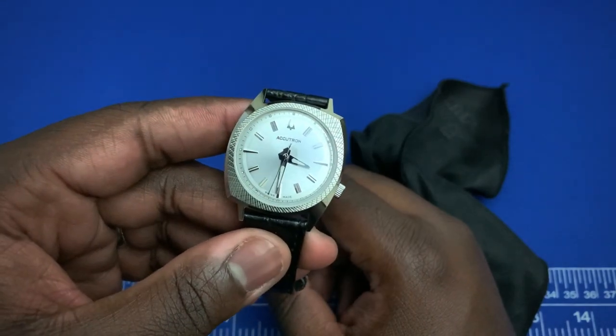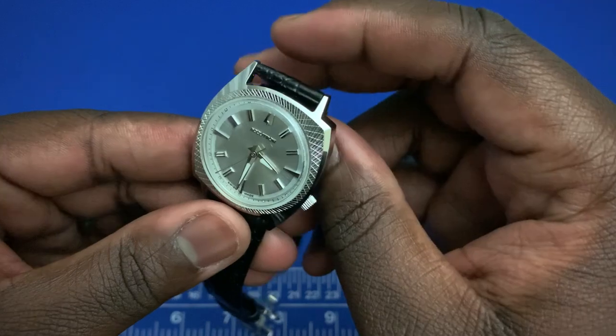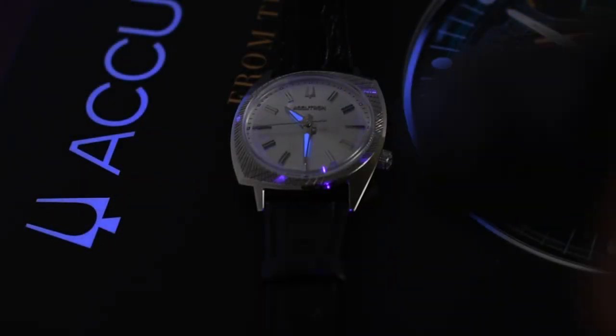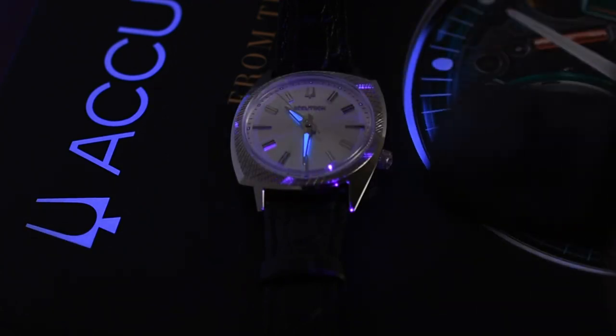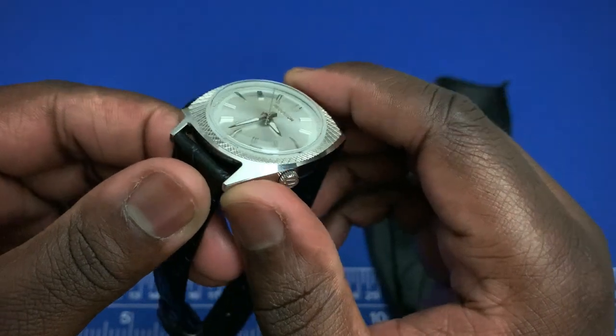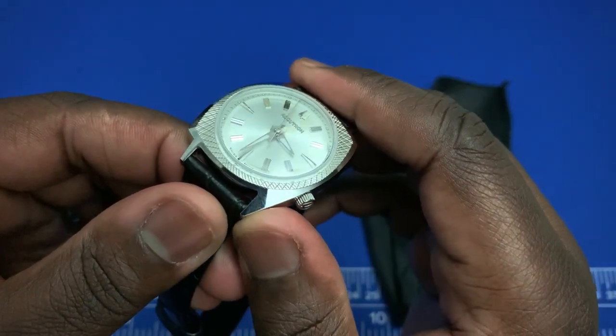I've had the watch for about two weeks and there are some negatives and some positives. On the negatives side: I don't really like the incorporation of the lume. This is mostly a dress watch and as such there's really no need for lume. The small lume around the indices is okay — they're barely noticeable — but on the hands, I feel there's really no need for it.